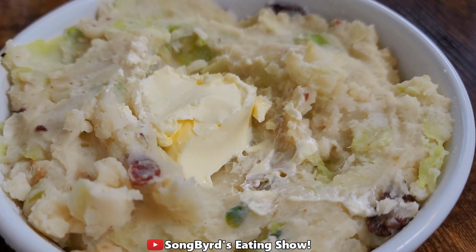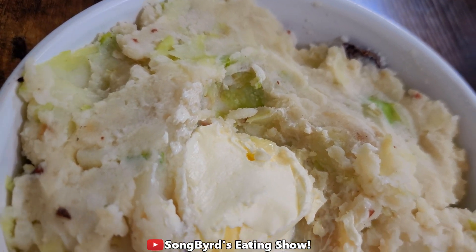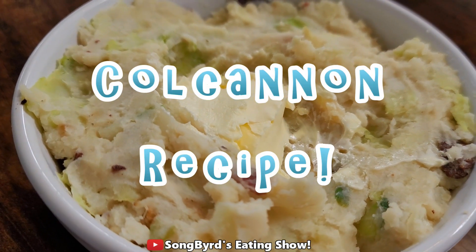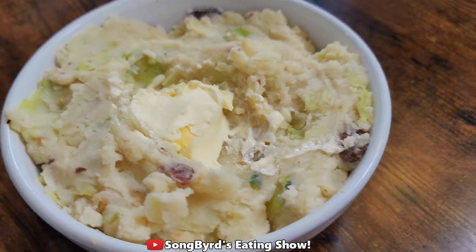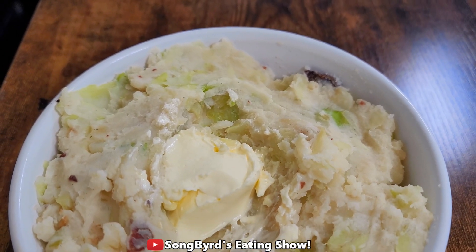Hi fellow birdies and welcome back to the channel. In today's video we're going to be making a highly requested recipe by one sweet lady who watches my channel. This is basically an Irish mashed potato dish called Colcannon and it takes very few simple ingredients to put together, and before you know it you will have an amazing mashed potato dish on your table.